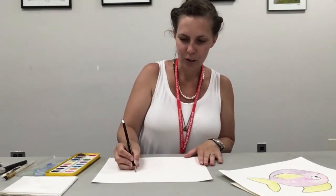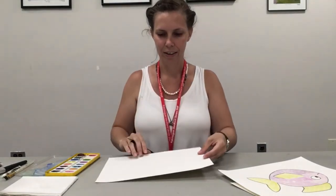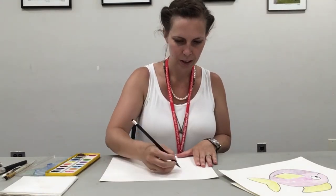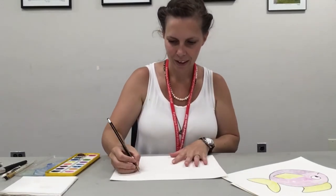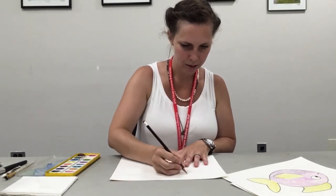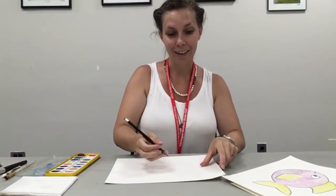We're gonna start out with a crab. When you draw a crab, you draw one big bowl shape, then two curves on either side of the top, kind of like two little horns. On top of that, you draw one big curve and then a little curve inside.